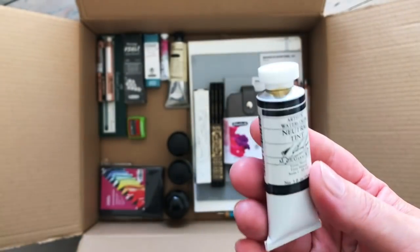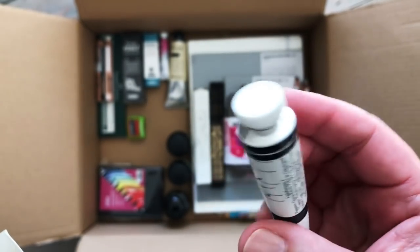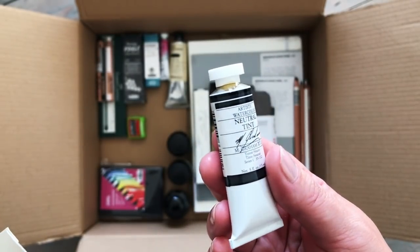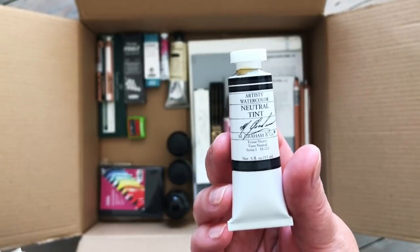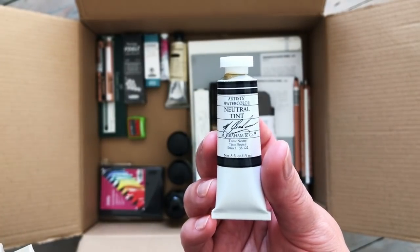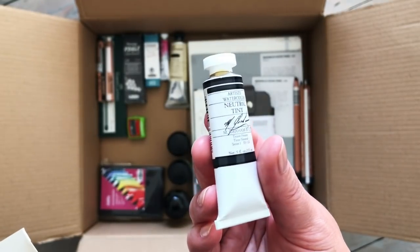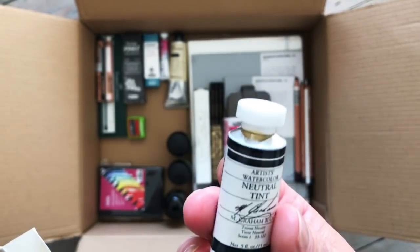In here we have another M. Graham - you can see it's leaking a bit and feels very sticky. I'm going to have to put it back in the box and clean that up. I bought their neutral tint because I saw this in somebody's video - I've been looking for a neutral tint for a while, so many different brands do them, and this one seemed to be the kind I was looking for. When we swatch that later you'll be able to see.